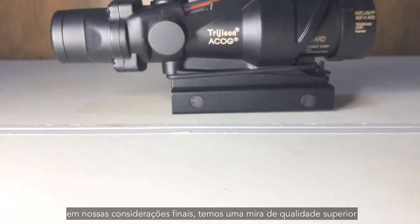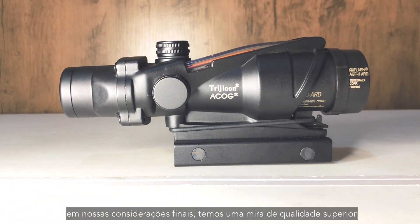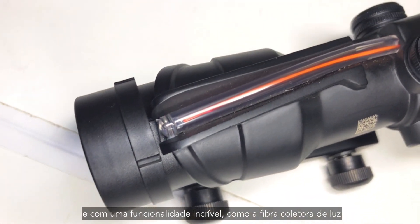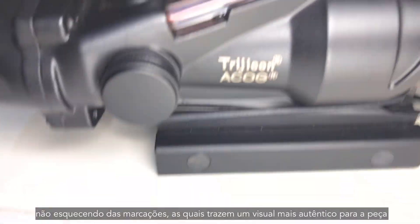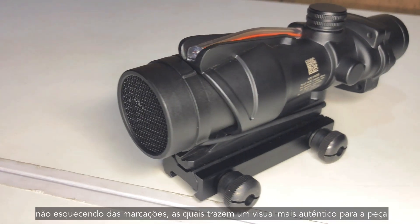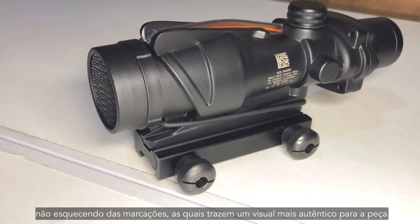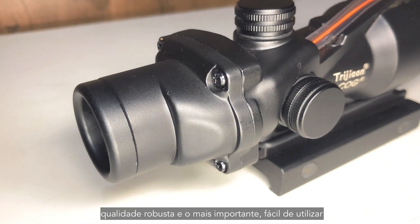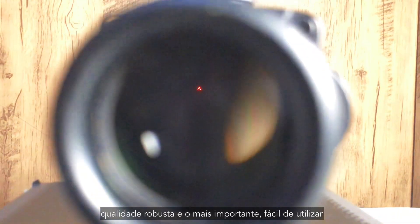In our final thoughts, we have a superb quality scope — reliable, made out of metal, and with awesome features like the fiber optic collector. Don't forget the markings, which bring an authentic look to the piece. So, easy to install, reliable mechanisms, robust quality, and most importantly, easy to use.